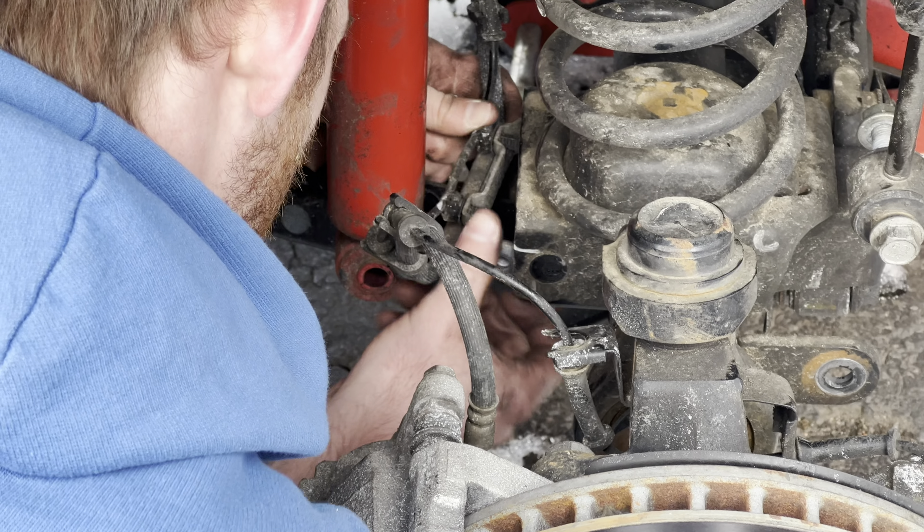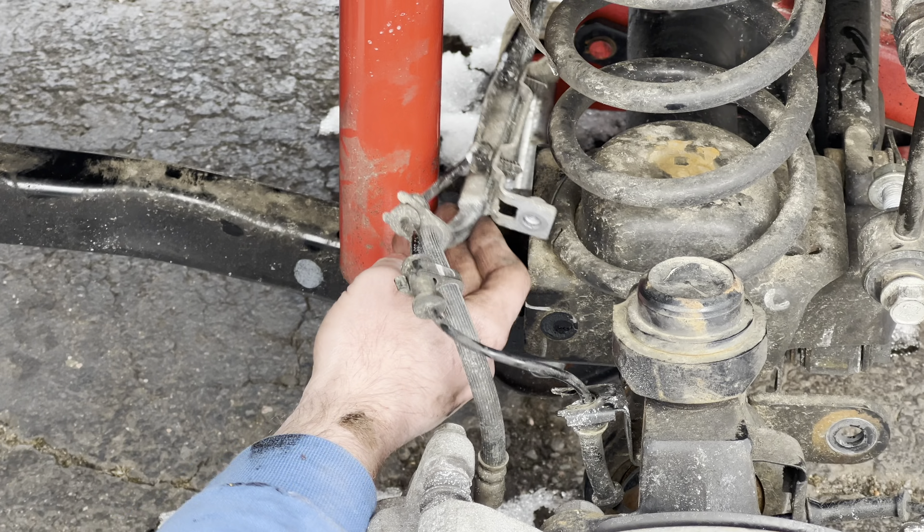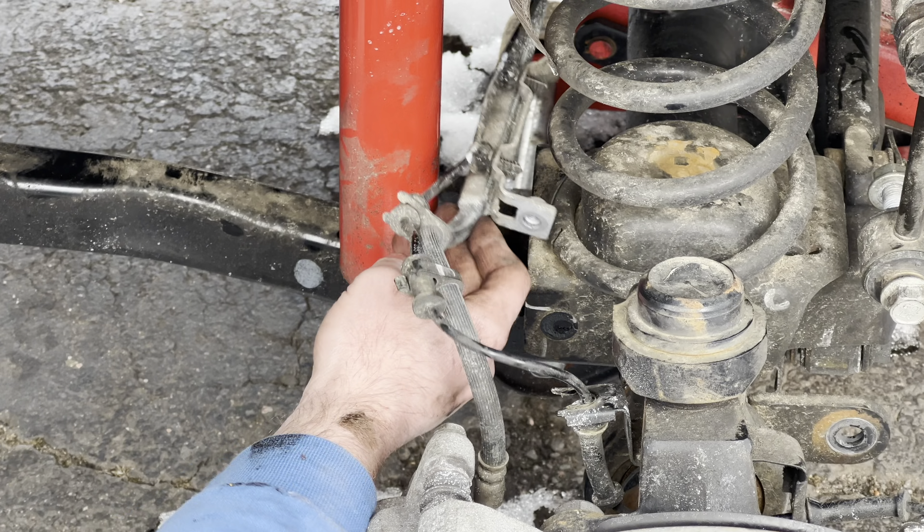We've had a pretty cold winter, decent amount of snow, so we haven't been able to get outside and do much. He did put wheel spacers on, about an inch and a half, to bring the wheels out a little bit, so that looks nice. Wasn't really worth recording. If you want to see a wheel spacer video, check out this one of him putting back spacers on his pickup truck.